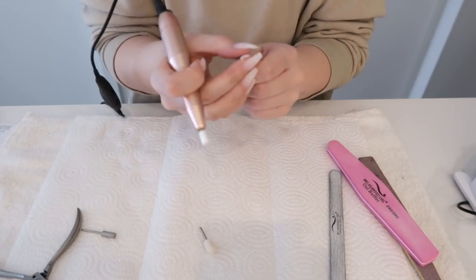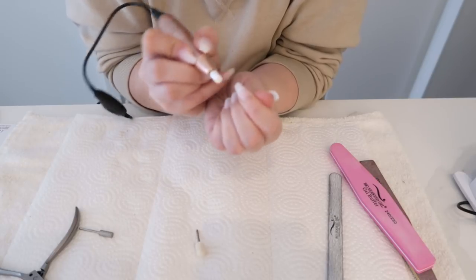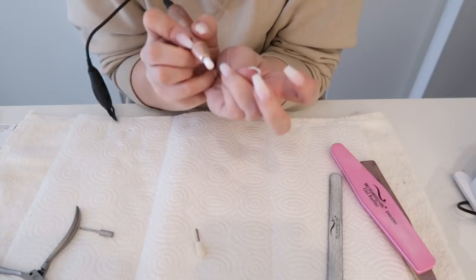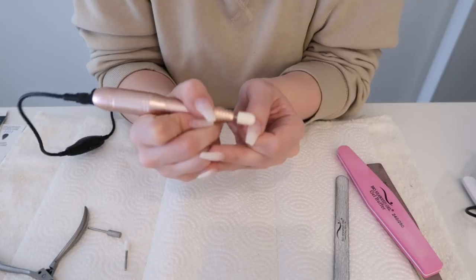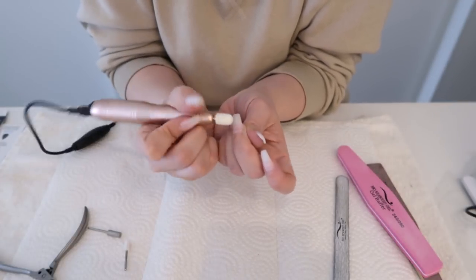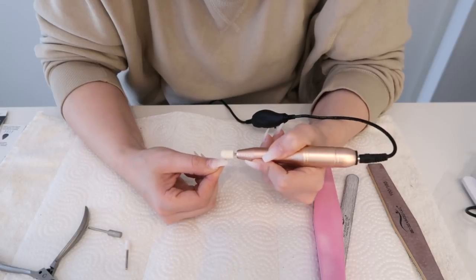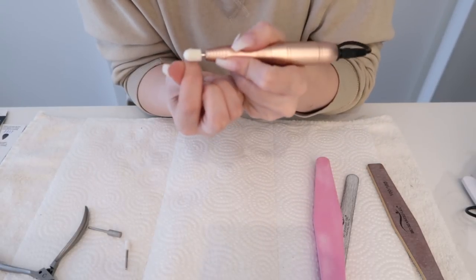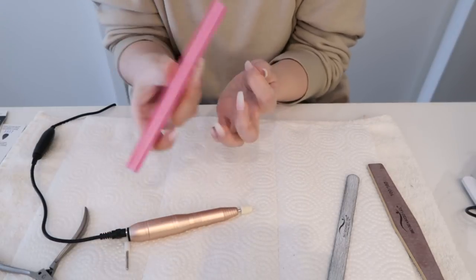I like the technique of going up and down, though you can also go back and forth. Going back and forth is a lot harder with this thing because sometimes it goes underneath. I'm getting the hang of this - when I first start on my right hand I feel a bit weird but then I get the hang of it. You can go back in with the buffer as an extra extra step, but what you just used really buffed everything out anyway.